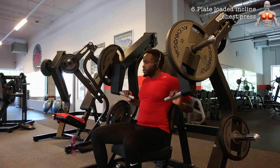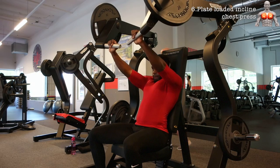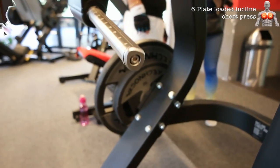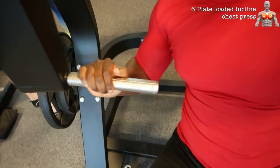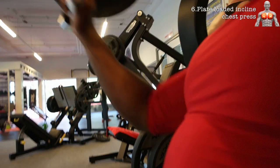Now we are starting to get into the exercises really meant to build your chest. This plate-loaded incline chest press machine is an excellent exercise to target the upper pecs. What I like about this machine in particular is that the handles are quite unique — they are a bit more flat, with more surface area for your palms to push on, so I feel more powerful with these handles than with a round handle.